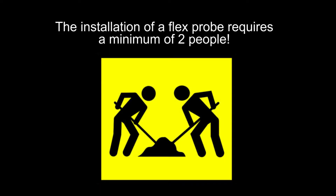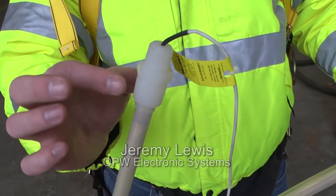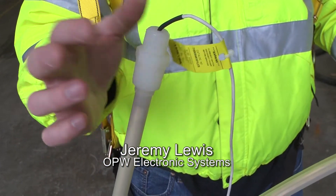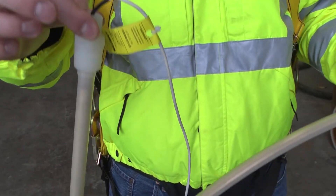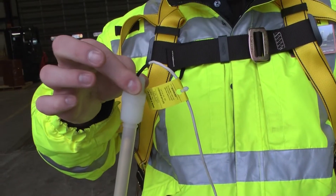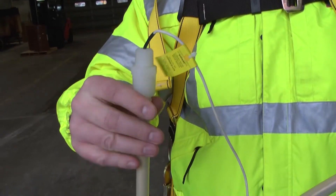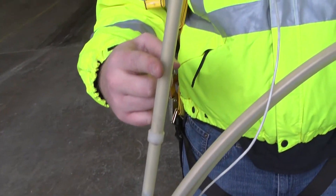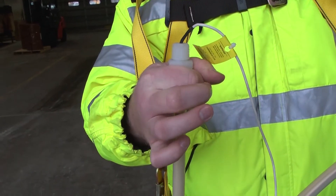The installation of a flex probe requires a minimum of two people. On this probe cap, you have a three-quarter inch support down here, then you have a half inch for your junction box. One thing that a lot of technicians do out in the field is they try to hold the probe up from the top. It causes undue strain on the probe when you're getting deliveries, causing this piece to flex too much. Once this gets damaged, the probe will no longer read. So you want to make sure you support the probe from the bottom.